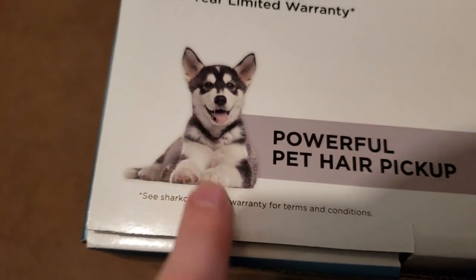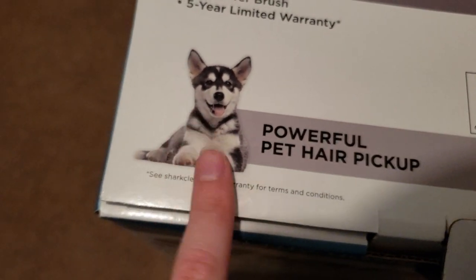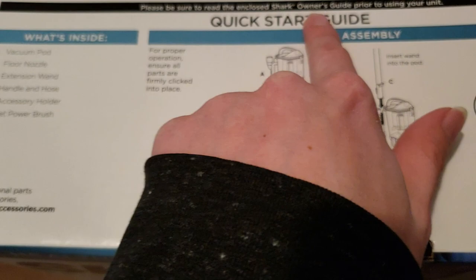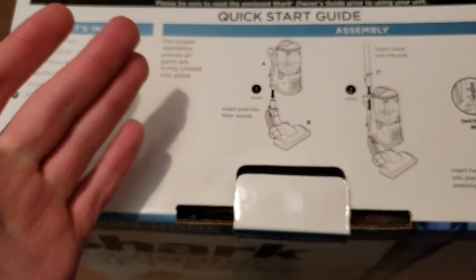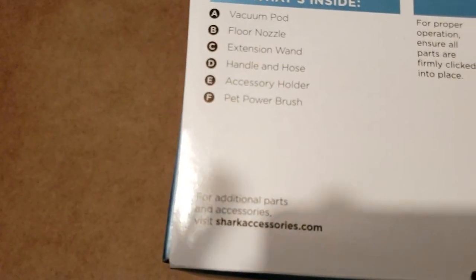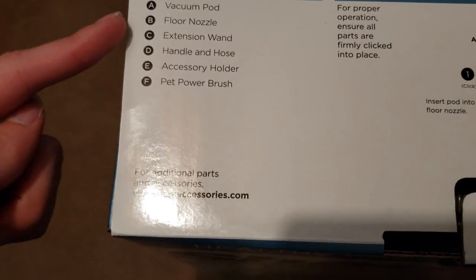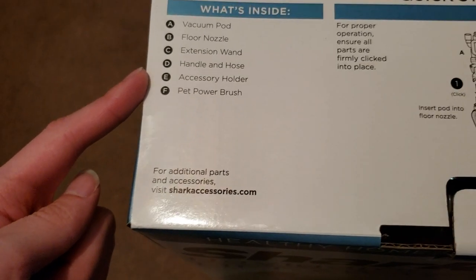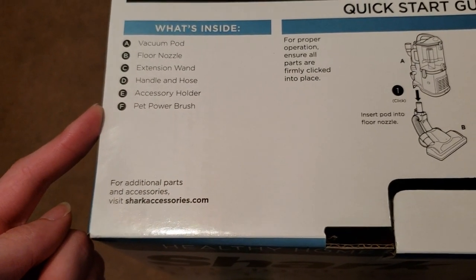This pops open, and we can see the little floofy husky right there. I don't believe the dog is included. We can see right here: 'Be sure to read the enclosed Shark Owner's Guide prior to using your unit.' This is an assembly tutorial, so you don't need that — you just need this video. So we can see what's inside: we have the vacuum pod, the floor nozzle, the extension wand, the handle and hose, accessory holder, the pet power brush, and that's it.